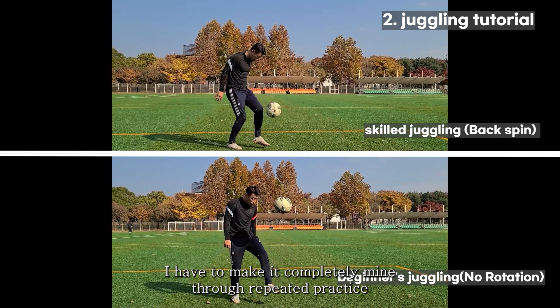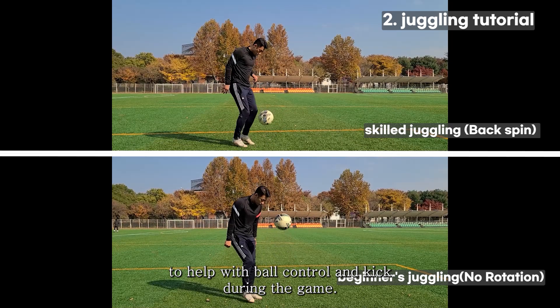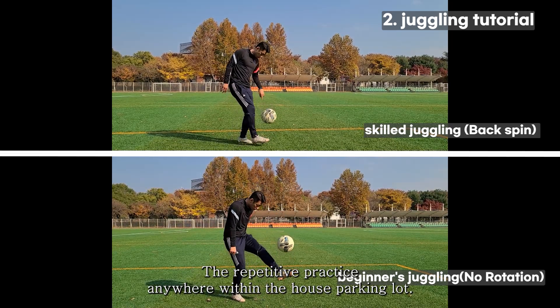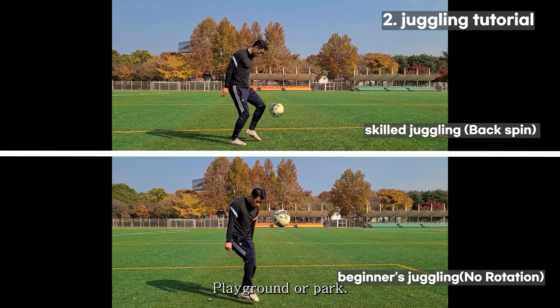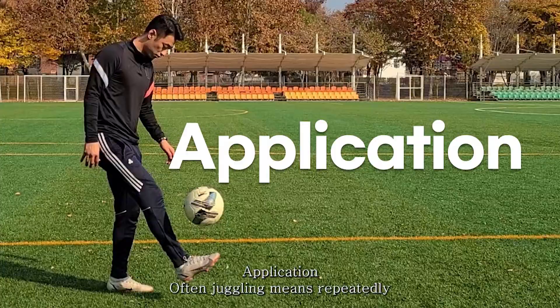After all, the most important thing is repeated practice. Make it completely yours through repeated practice to help with ball control and kick during the game. Do repetitive practice anywhere — inside the house, parking lot, playground, or park — to the extent that it is not harmful. I'll be rooting for you.